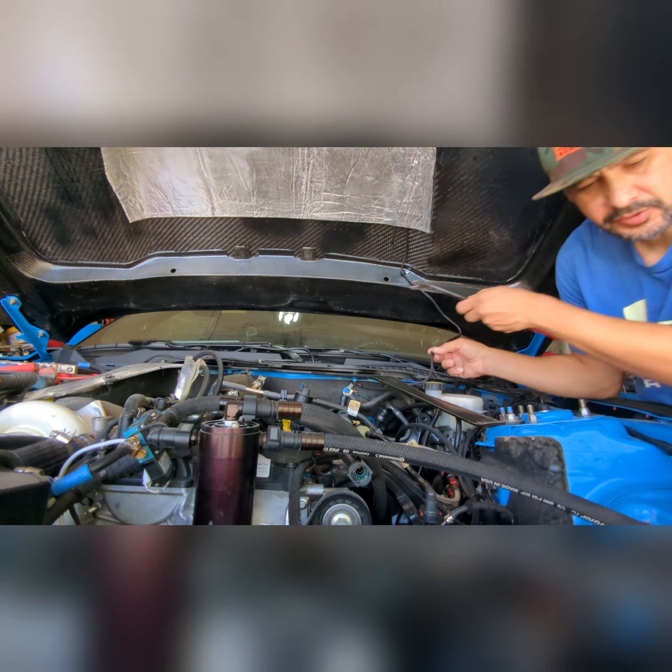Now that I've got the hood off, I'm going to take out the battery. I don't want a fire to start when I begin disconnecting things. I'm going to put something in between the terminals so they don't touch, because this has sparked on me before and it's intimidating. You want to do the negative terminal first.